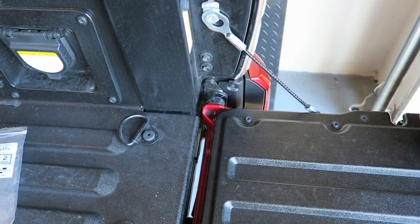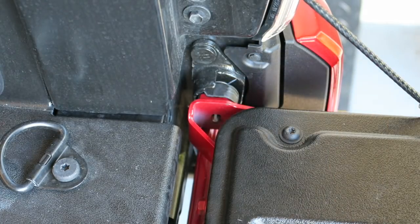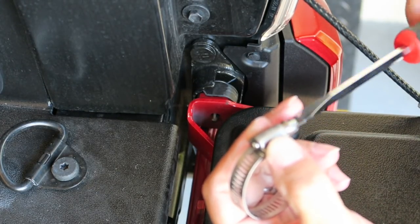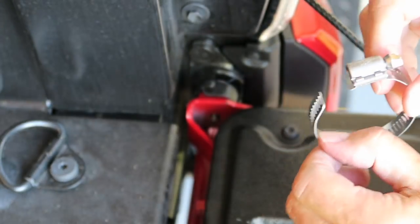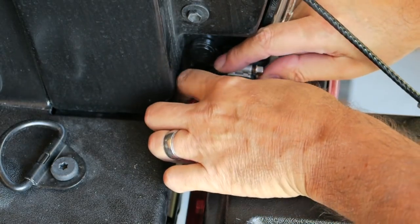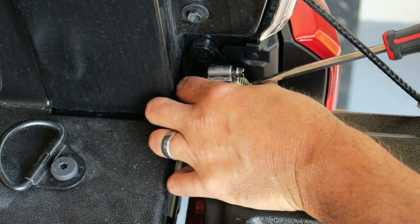This is pretty complicated, so you want to pay close attention — just kidding. First, you open up the hose clamp by unscrewing it; one end will pop out. Then just feed it down around the tailgate latch area and feed the end of the clamp back in.